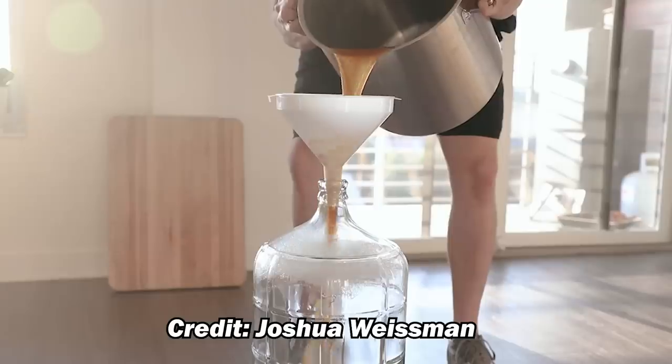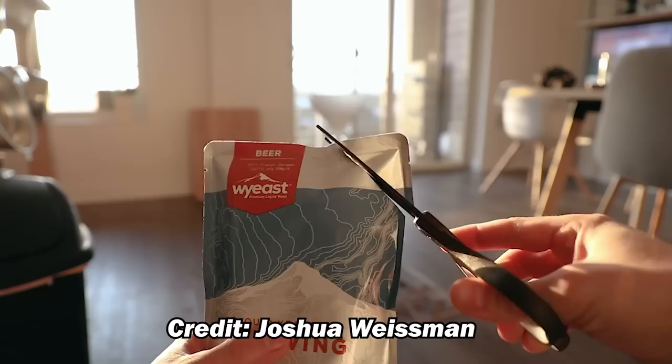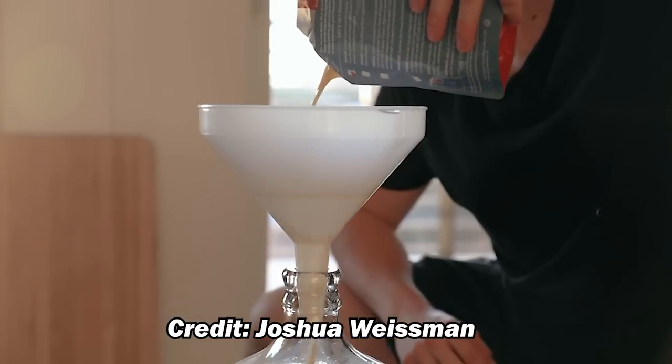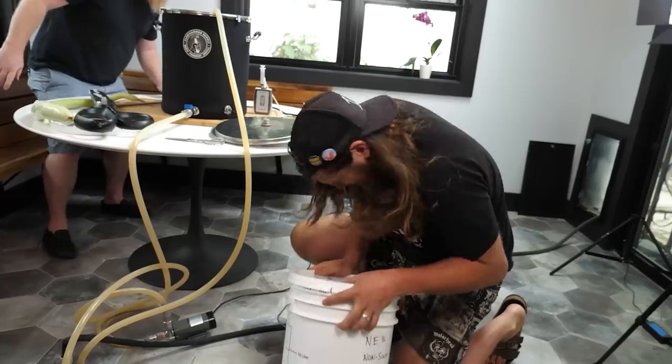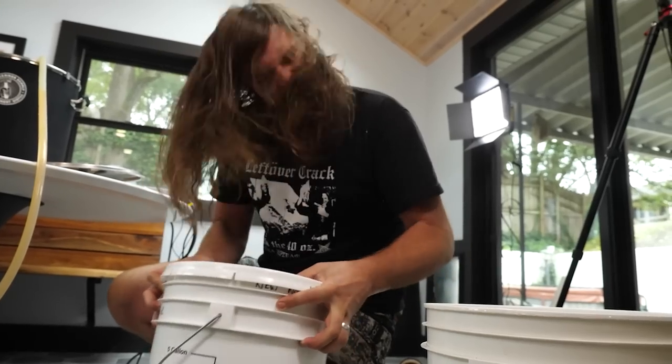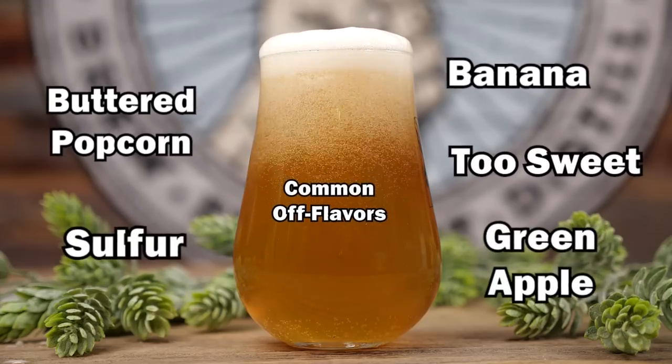I noticed that the wort was added to the carboy at the end of the brew day without any aeration. This is kind of a big thing to overlook. Depending on the yeast and the style, this can be problematic because yeast actually needs a boost of oxygen during the initial stages of its development. Not properly aerating wort before pitching yeast can lead to low attenuation — meaning the yeast won't finish the job — and you can end up with a stuck fermentation, which is basically partially fermented beer. It can also cause off flavors. But I don't blame him for not aerating, because I wouldn't want to try and shake up a 40-pound slippery glass carboy either — which is another one of the downsides of that glass fermenter.